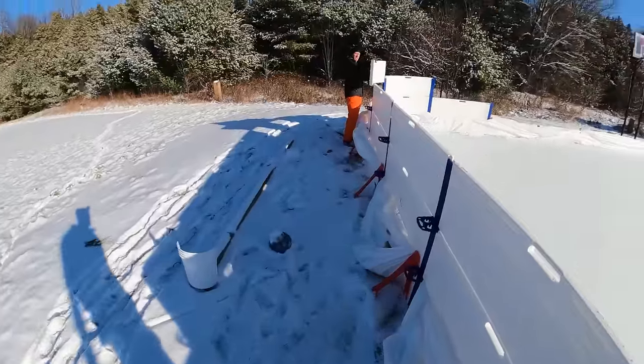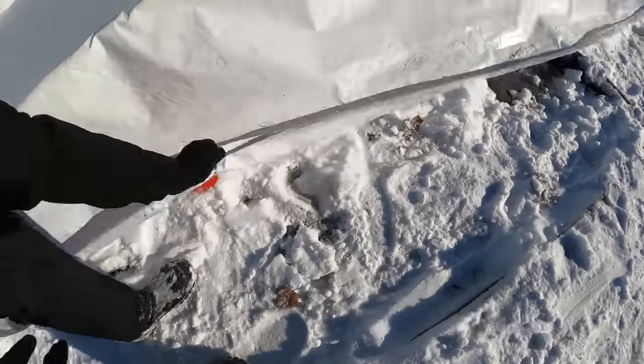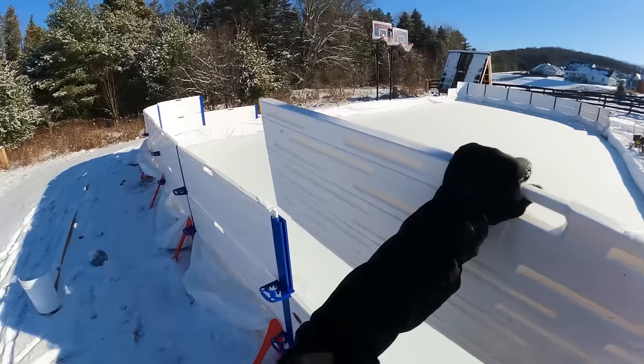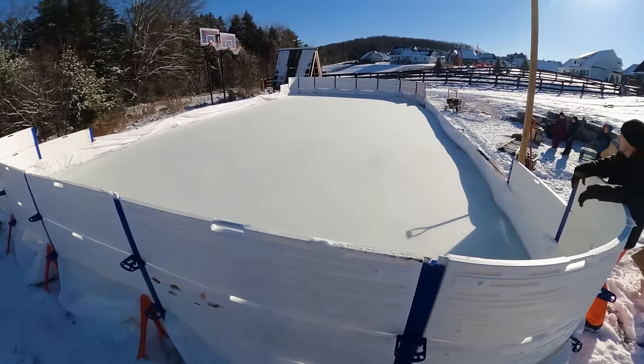And now we need one flat board. Oh, where could that be? The last board! Ta-ta-da! That's gonna be fun.